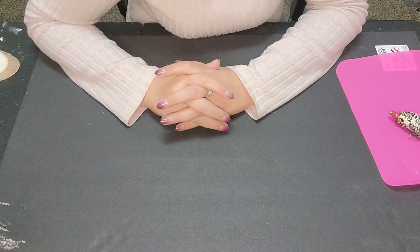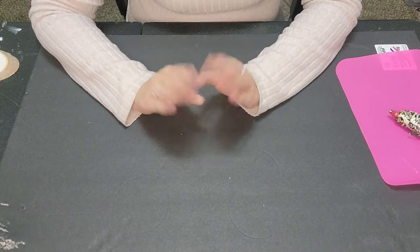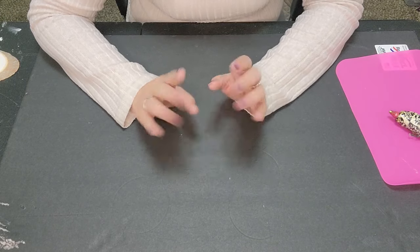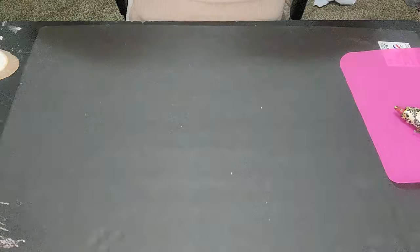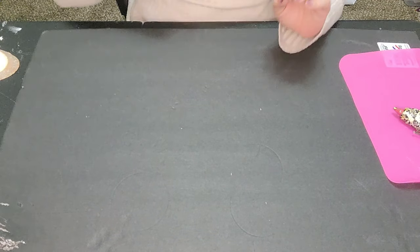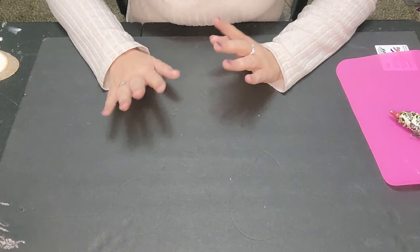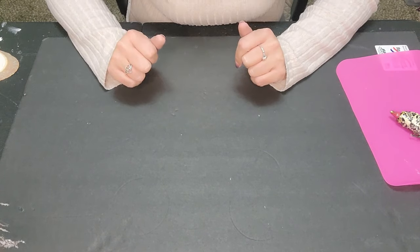Hi everyone and welcome back to my channel. It's Simply Jessica here today with two super cute DIYs. I'm going to try something out today — trial and error, we're going to see what happens. So I'm going to make this super cute snowman. I want to keep things today like more of a rustic natural wood kind of flow going on.